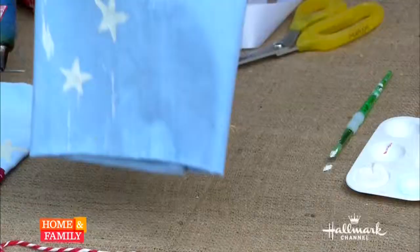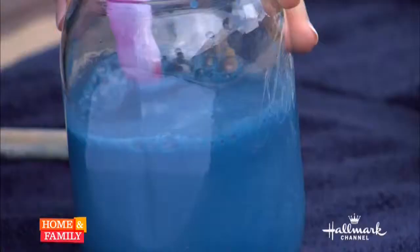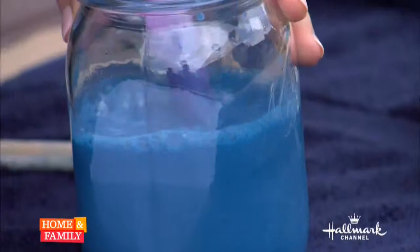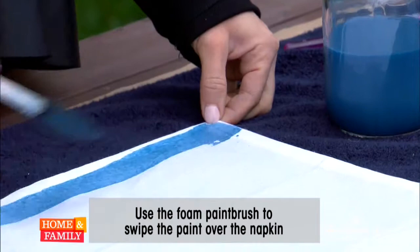I came in earlier and I finished off these watercolor napkins for you guys, so I wanted to show you guys how I did it. You just start with plain white napkins, mix water and paint together. It's acrylic non-toxic paint — about a cup of water and about two teaspoons of the paint. Just mix it up really well and all you do is use a foam paintbrush and you just do swipes.